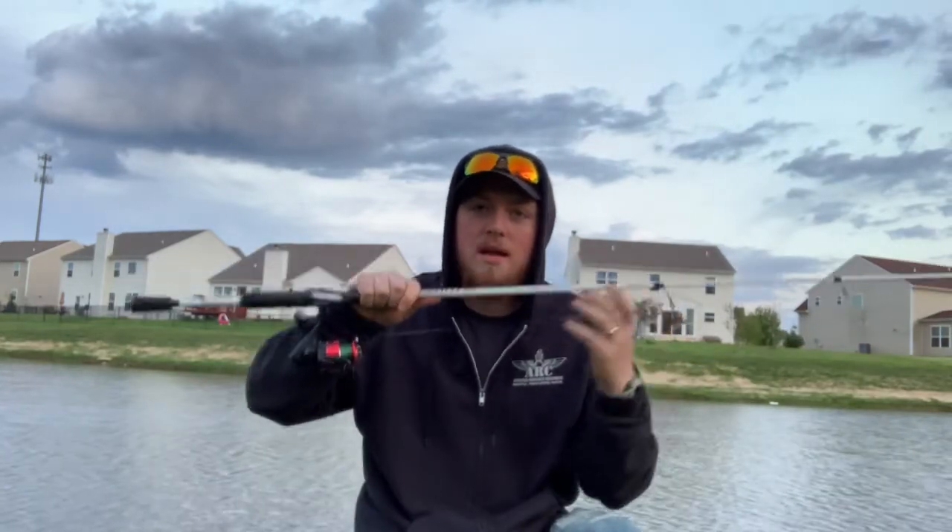Today I got a special treat for you guys. I'm here with my best bud Aaron and today we are going to talk about how to cast the spinning rod and how to cast a bait caster. Stay tuned.